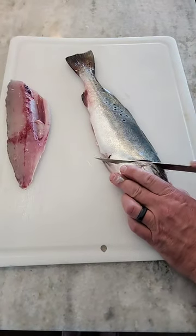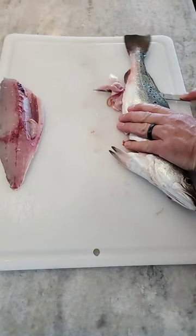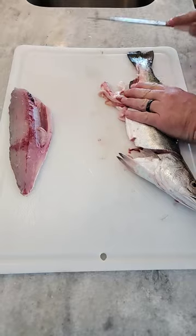Same thing on the other side — angle cut once again. Knife's at about a five-degree angle, it's gonna ride all the way down lengthwise to get to the tail.